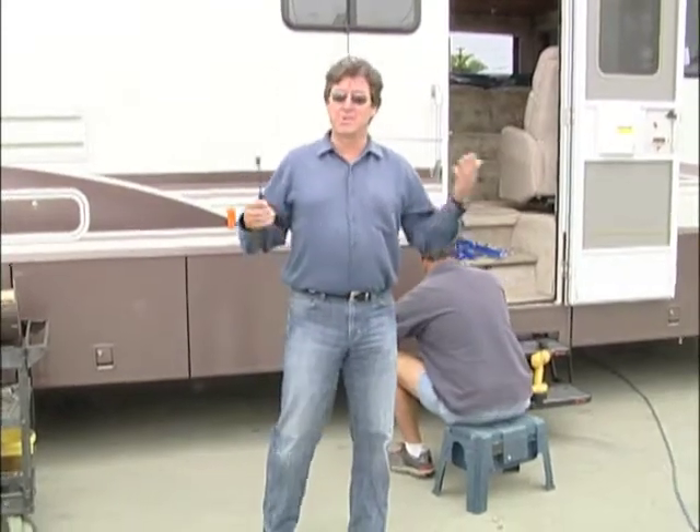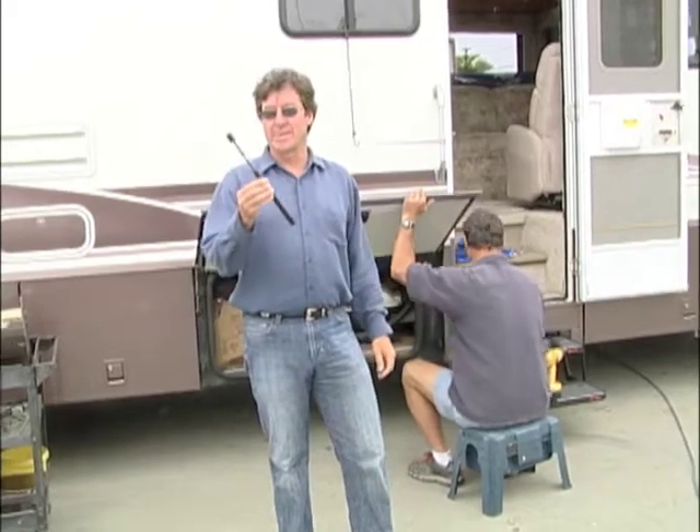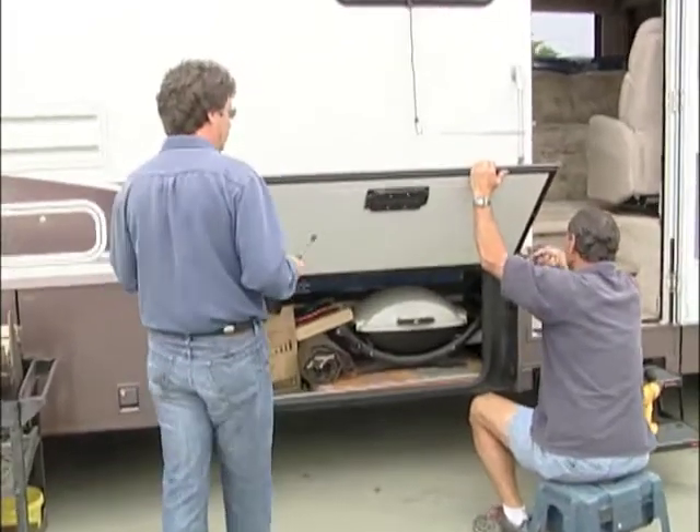Welcome back to RV Today. As most experienced RVers know, things tend to wear with age — we all do — including this guy right here, a gas door prop. We're going to replace it with the help of Bill Gare here at Bill's RV Service in Ventura, California.